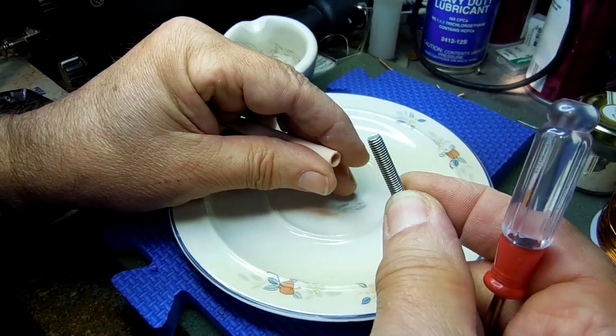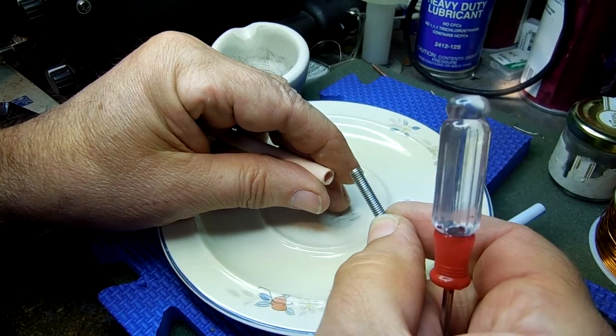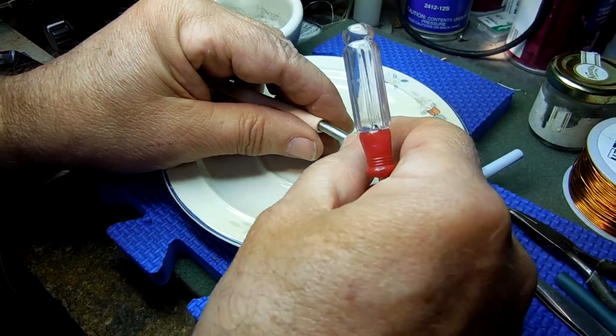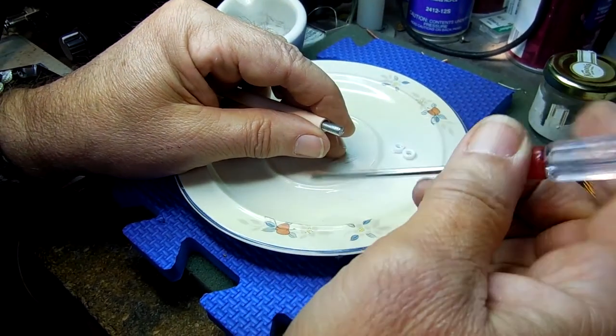This is a mild steel five millimeter threaded rod, zinc plated. That's the factory finish and it still has the zinc on it. It goes in next, all the way down.